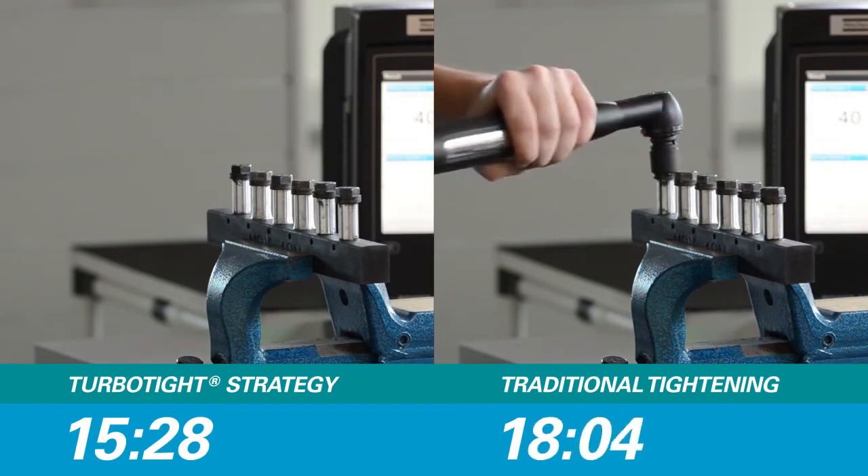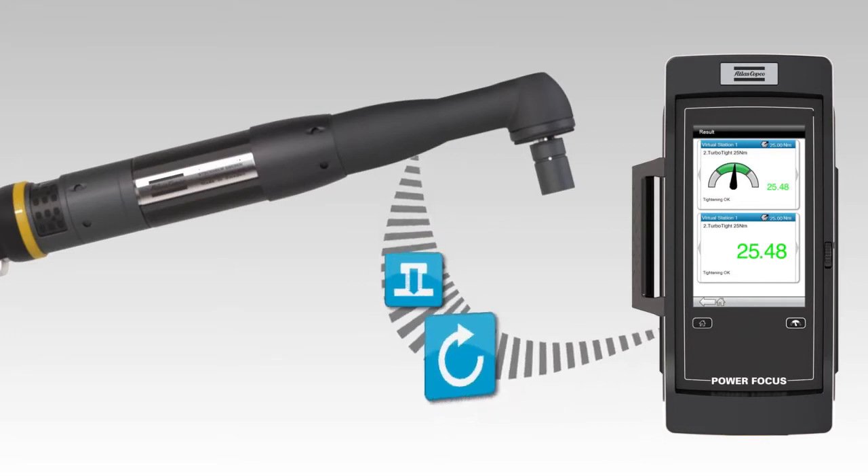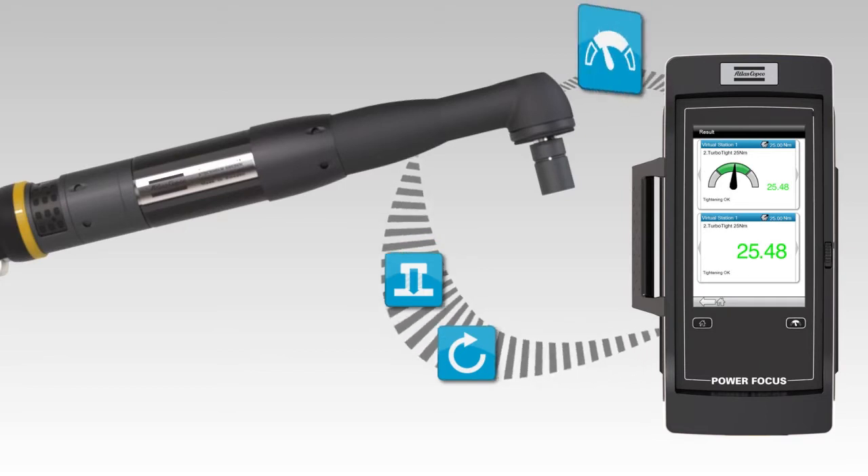Let's take a closer look — there's a lot more to it than meets the eye. The tool sends information about joint stiffness to the power focus unit, and based on this, the power focus regulates the speed of the tool.